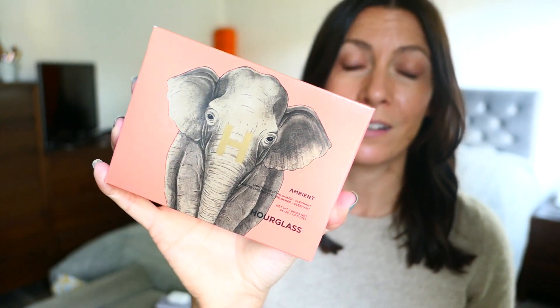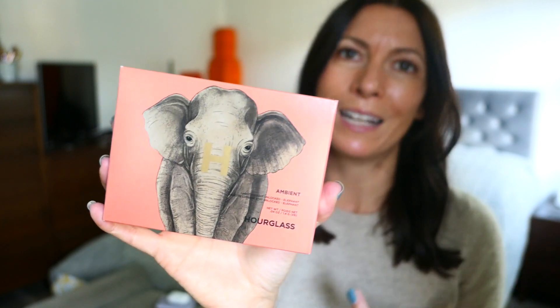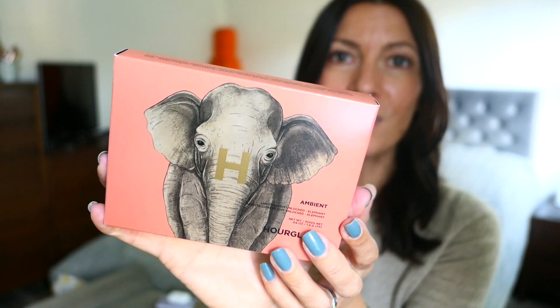This year they've listened to critique and basically brought out three palettes to allow for different skin tones. There's one with a butterfly on it for paler tones, for medium they've gone with this elephant, and then there's a tiger palette for deeper skin tones. I went for the one suited to my skin tones. On the Hourglass website you can also mix and match. These will be coming to Space NK and Cult Beauty — I'm not sure when, they certainly weren't when I looked. So I got this from the Hourglass website directly.